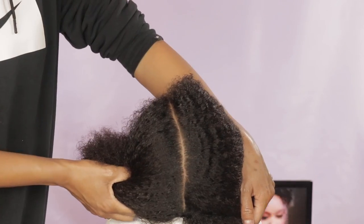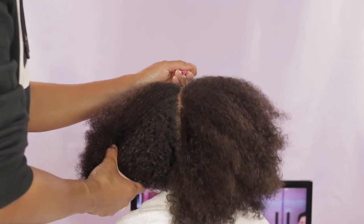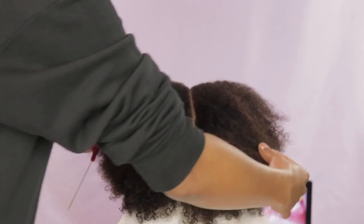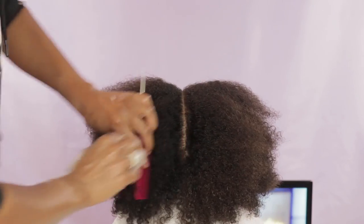As you can see, it's not quite as straight as I would like it to be — I usually just call this my rough draft. I basically have the line where I want it to be, and then I go in with my rat tail comb again and just clean up the part to get that straight part that I want.